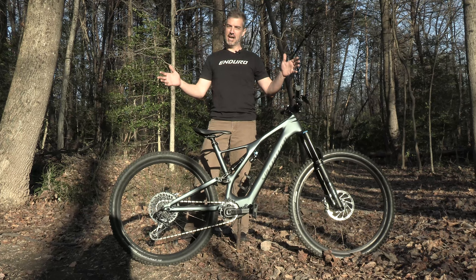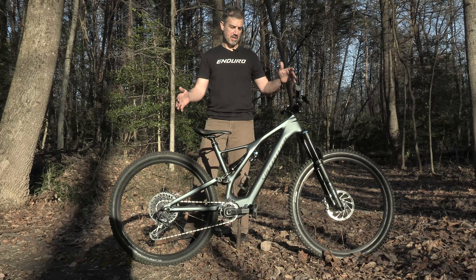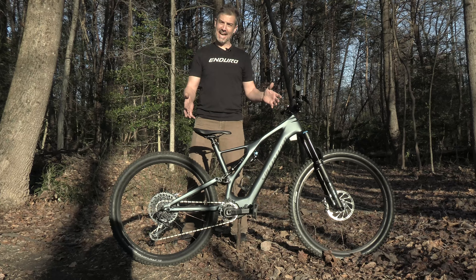Welcome to TrailWorks Bike Check. I'm Mike from TrailWorks. Today we're talking about the Levo SL. This is going to be one of your lightweight e-bikes. Not a lot of other manufacturers are doing anything even like this bike, so it's hard to compare it to a lot of other bikes.